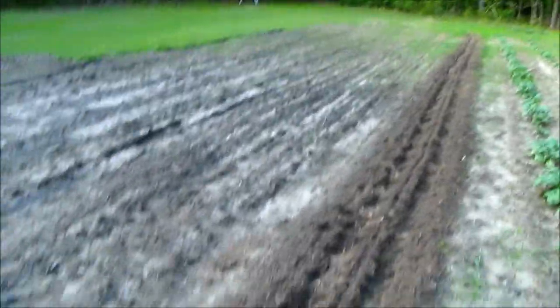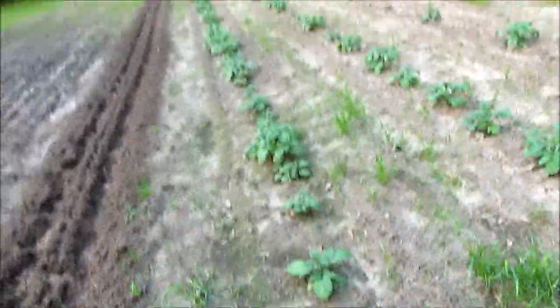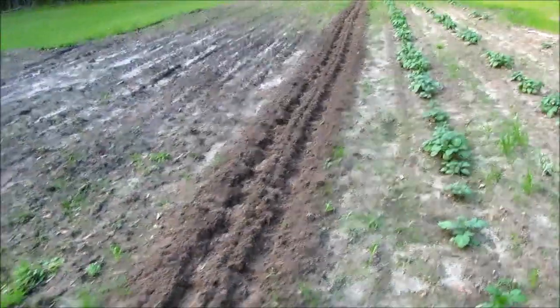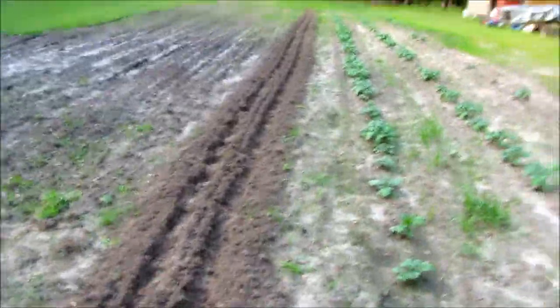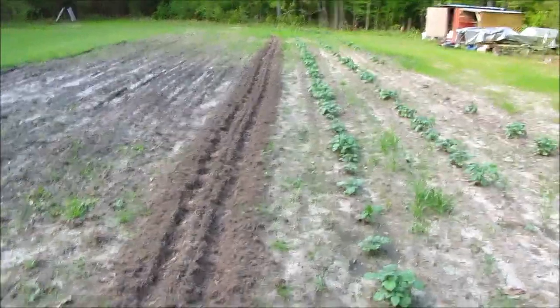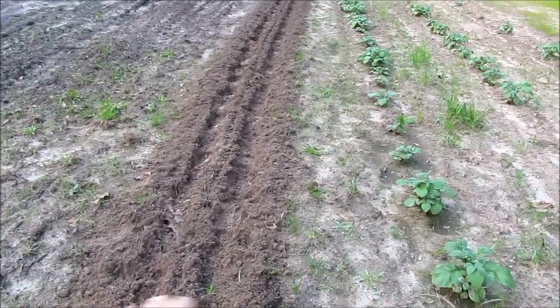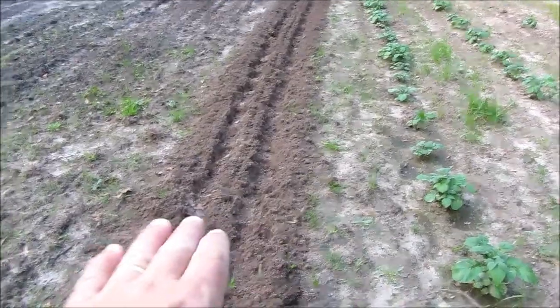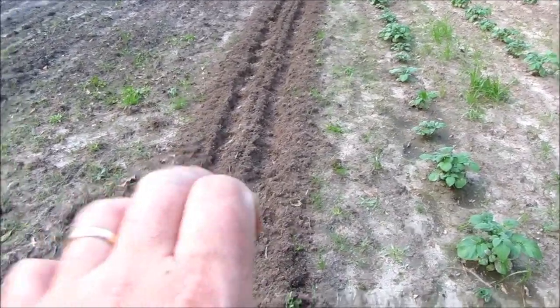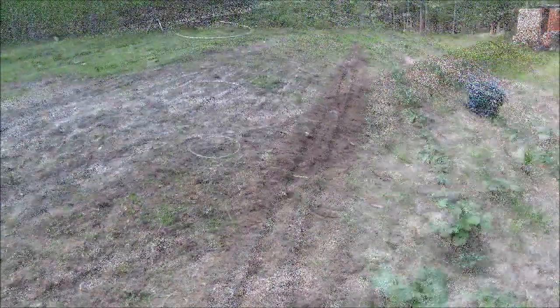Some of y'all may have heard of the Three Sisters: corn, squash, and beans or peas. Well we're doing two of the three sisters — we're doing squash, zucchini, and beans. We're not doing any peas right now; we're going to do some peas over there. So let me get a rake, mound that up, cover that manure up, and put the seed in the top. As the roots go down, they'll go into that rabbit manure and fertilizer. And here we go.